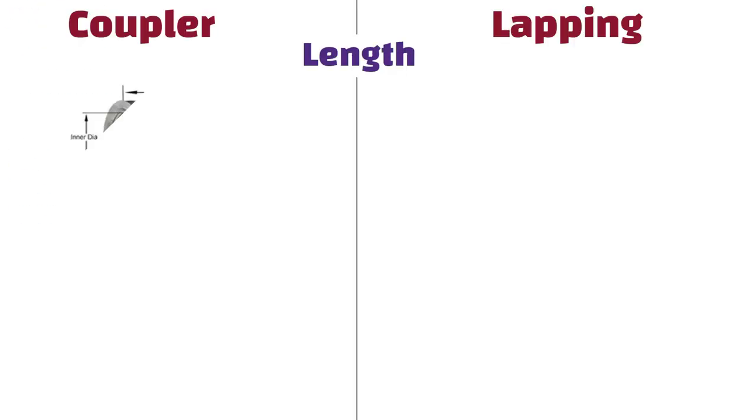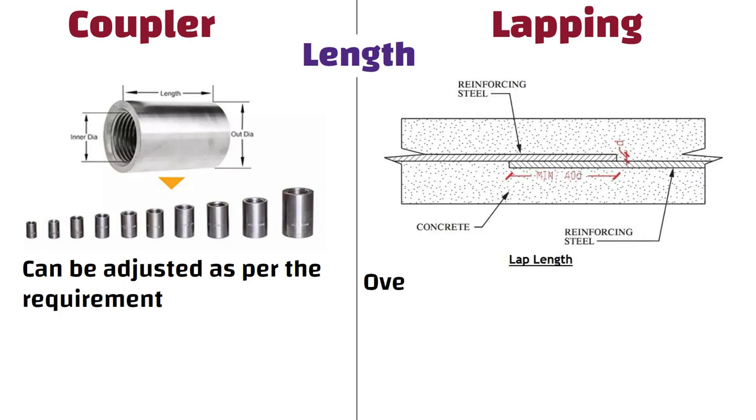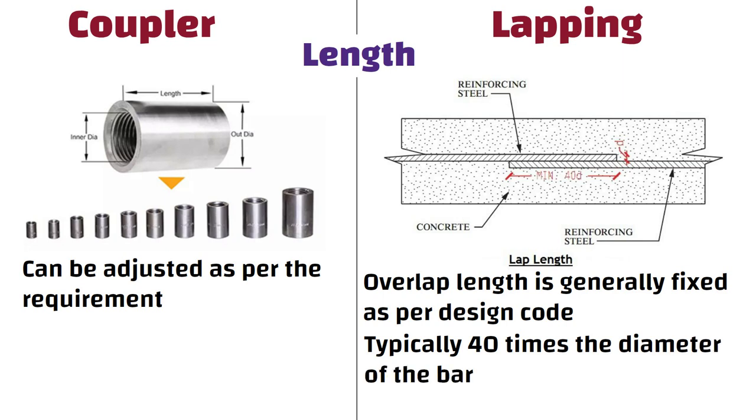Length: The length of the coupler can be adjusted as per the requirement, whereas in case of lapping, the overlap length is generally fixed as per the design code, which is typically 40 times the diameter of the bar.